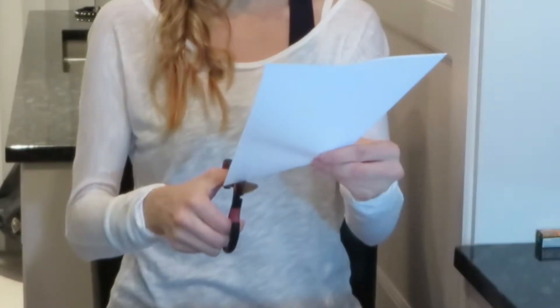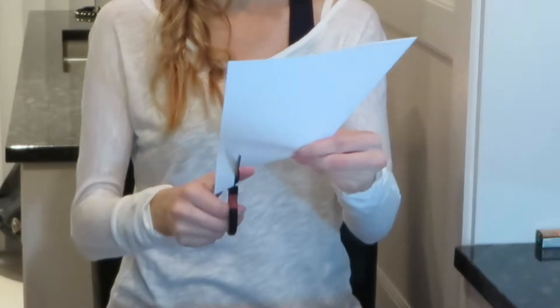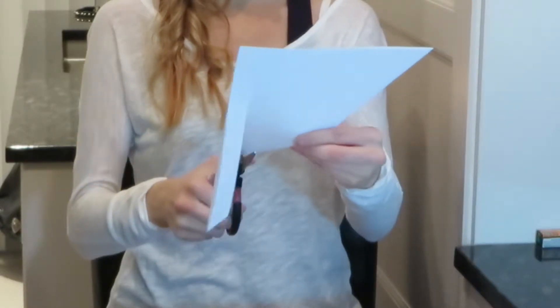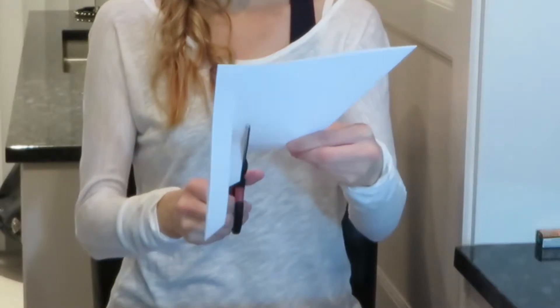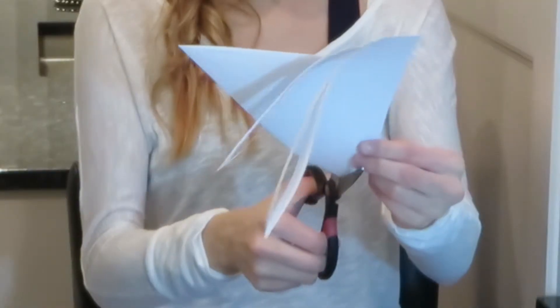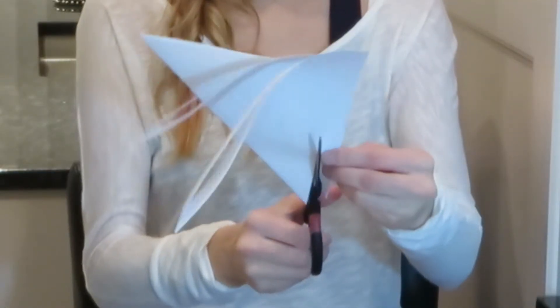Take your scissors and you're going to cut that edge off. Then you're going to cut it. Once that is cut off, like this, do it again — but not all the way up this time, just under it. Take the other side. Don't cut your finger off.